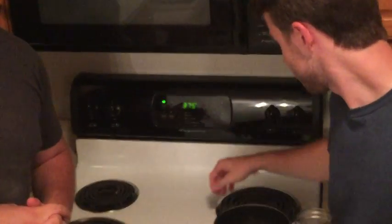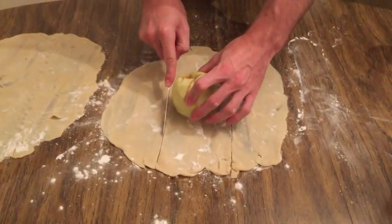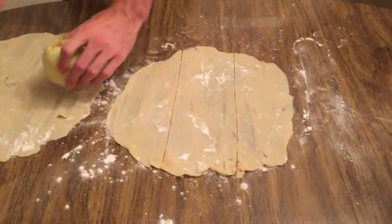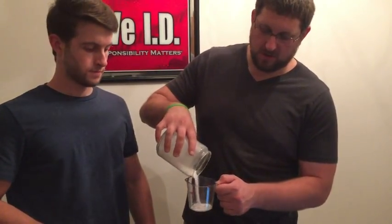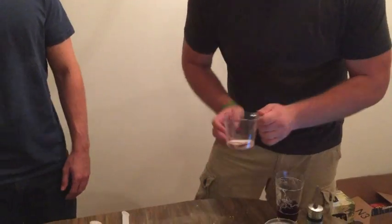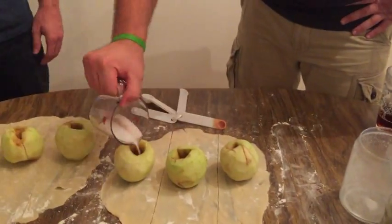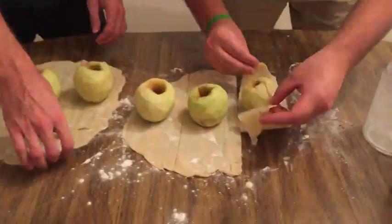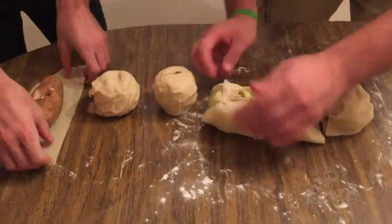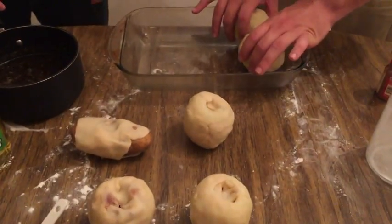Step four. Now we have to preheat the oven to 375. Here I have Bill cutting the dough into six separate slices. Next we're gonna add our combination of a half a cup of sugar with our cinnamon, pour it in there, and pour it in our apples. Next we're gonna wrap these apples up and make them nice and pretty. During our final step we want to put our nicely wrapped apples into an ungreased pan.